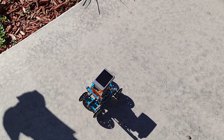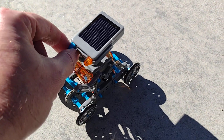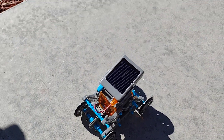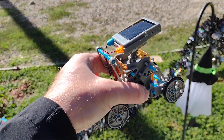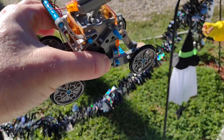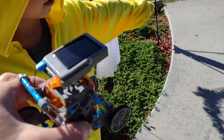It was moving a minute ago. I think we might need to adjust this. Does it need more sunlight? Let's go and put it over here. I saw the gears moving. Maybe it's caught up in the thing.